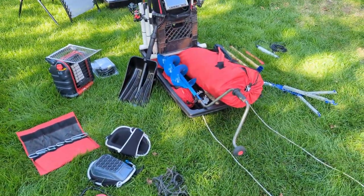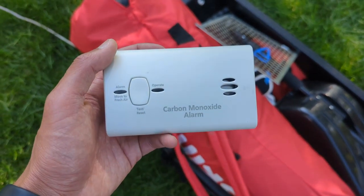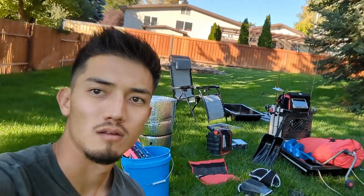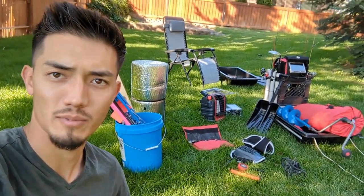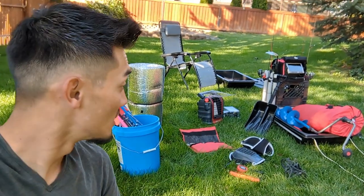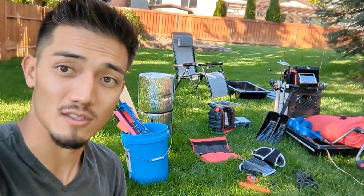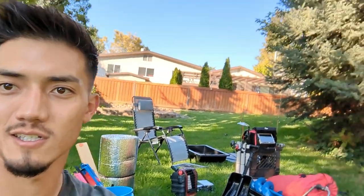One other thing while you're camping — never forget your carbon monoxide detector. Alrighty guys, that's a little video of the ice fishing gear that I use. If you want me to go into deeper detail about anything, drop a comment down below. Other than that, that's going to be it for this video. If you liked it, give it a thumbs up and hit that subscribe button. We'll see you on the ice.